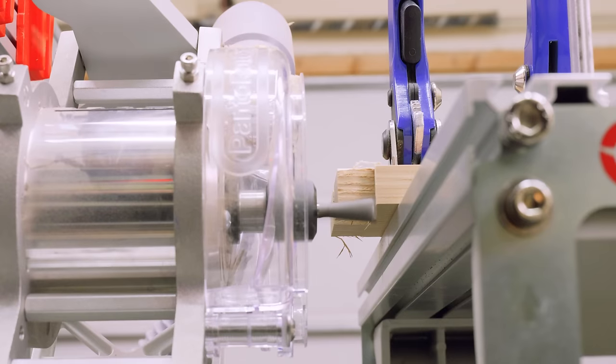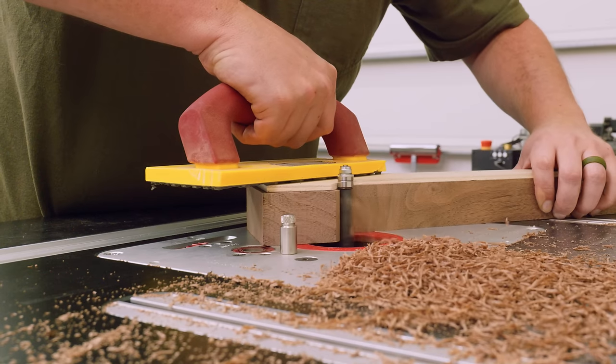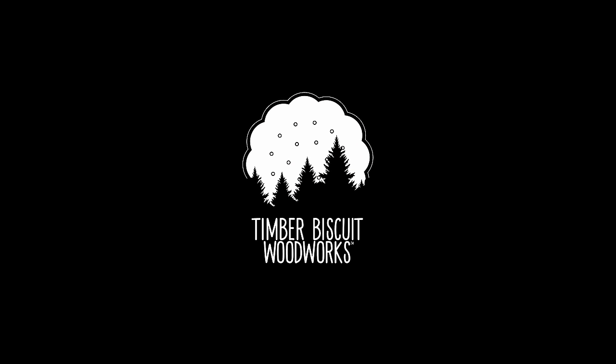I've been looking forward to this project for a while. I guess you could say it's an opportunity to carve out a fresh perspective in woodworking — or at least I'm going to try. So today let's look at things from a different angle on Timberbiscuit.